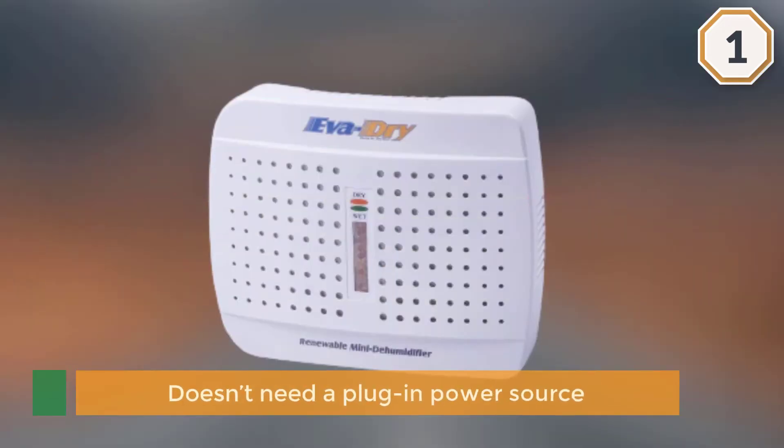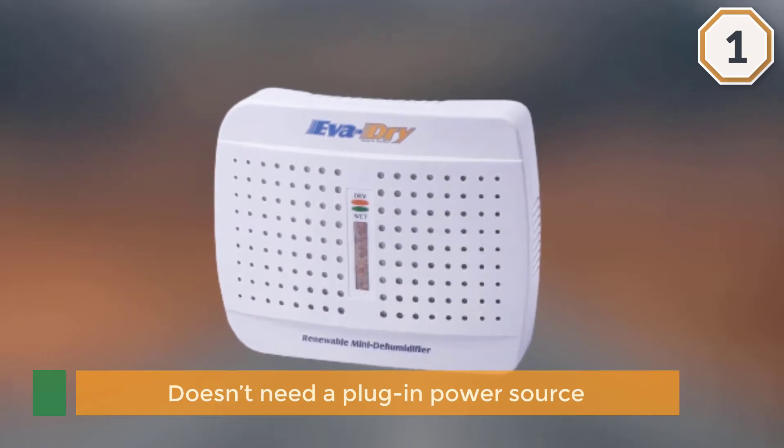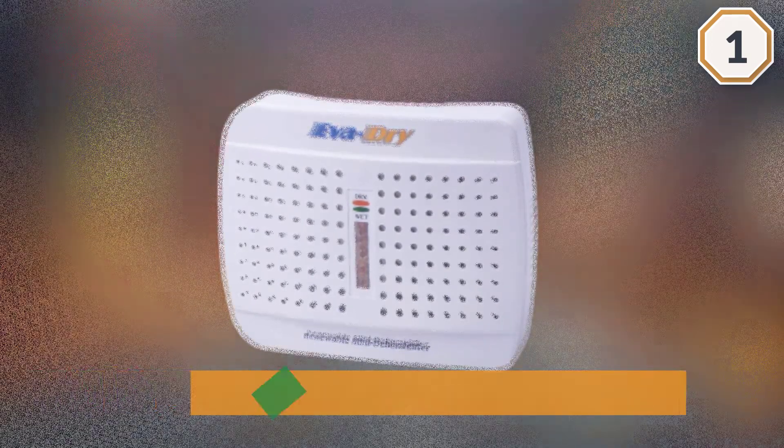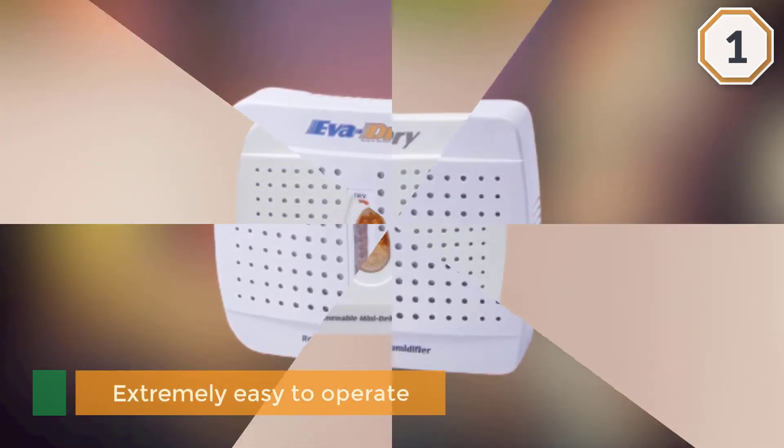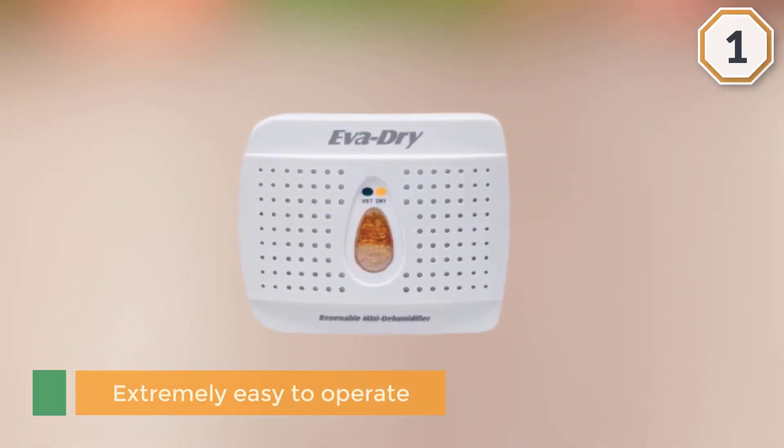In terms of ease of use, it is extremely easy to operate because it doesn't require batteries or electricity to keep safes dry. There isn't even a water tank to empty.